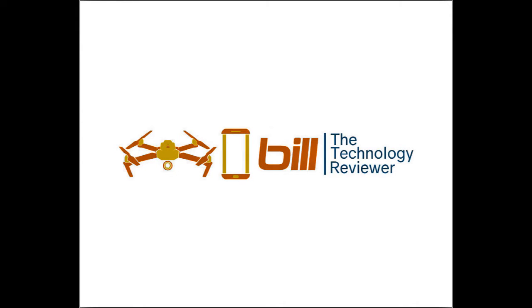Hey drone technology fans, Bill here. Bill a Technology Reviewer channel update — I'll have that coming right up. I've got some exciting news regarding Bill a Technology Reviewer, so let's just jump right into that.